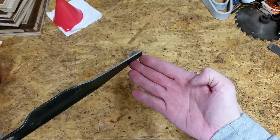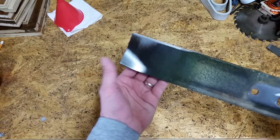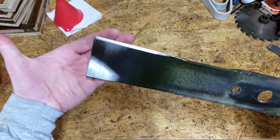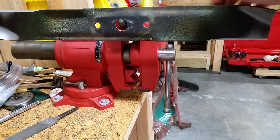You're probably not going to be slicing tomatoes with this thing, so there's no need for a fine edge. Hang the sharpened blade on a nail to be sure it's balanced.